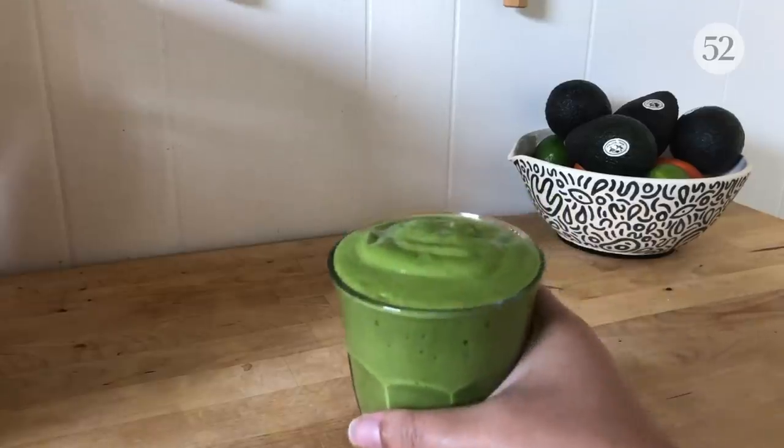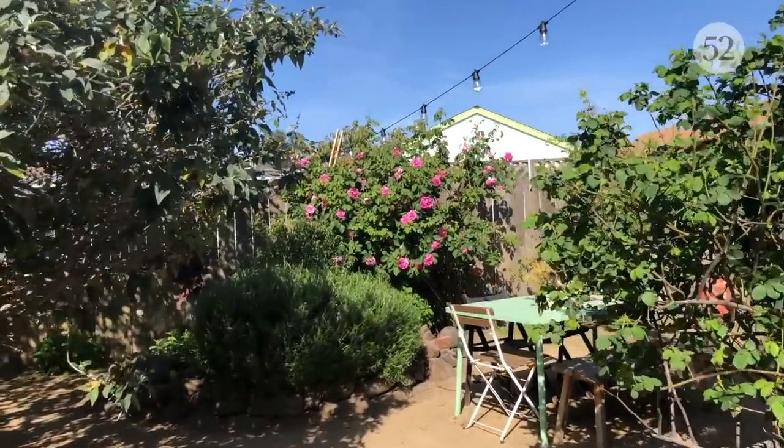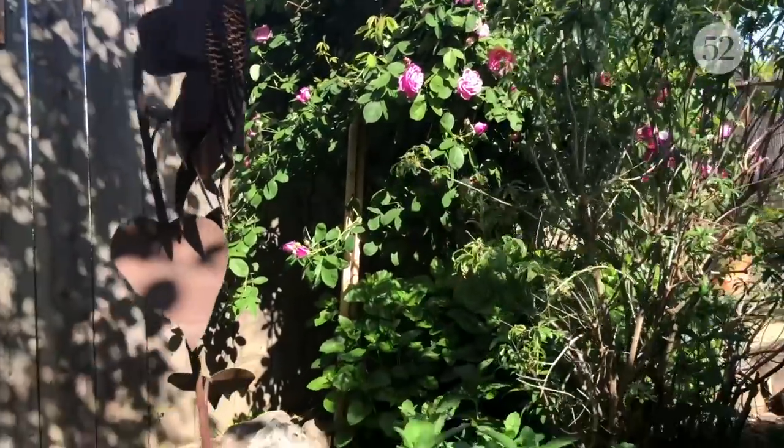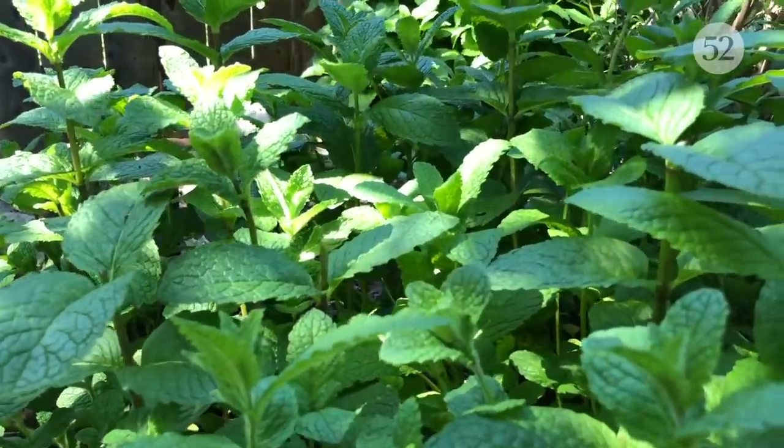While I sip my green smoothie, I normally like to go outside, see what's blooming, and we have this lovely herb garden. I think I'm going to pick some of this mint for lunch today.